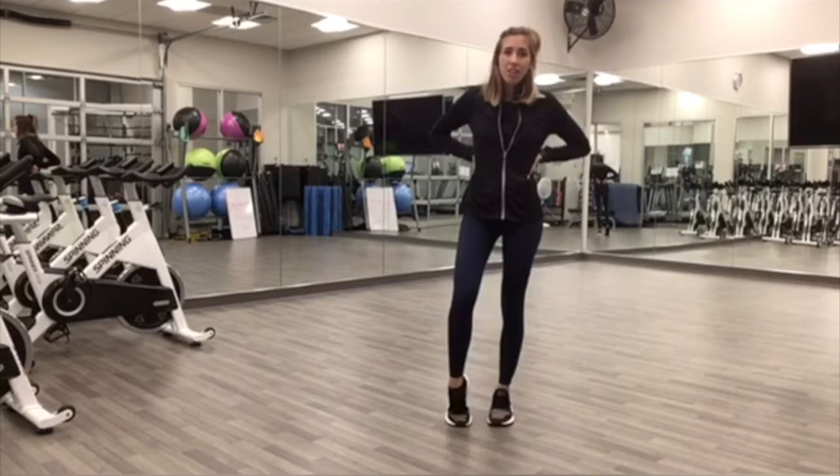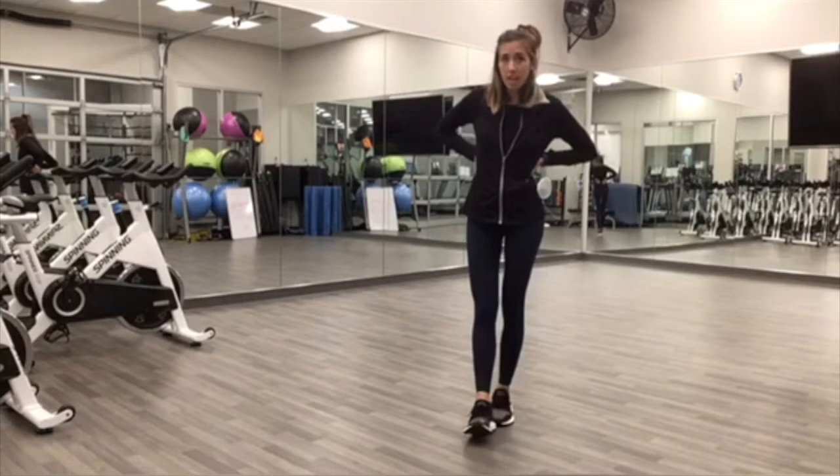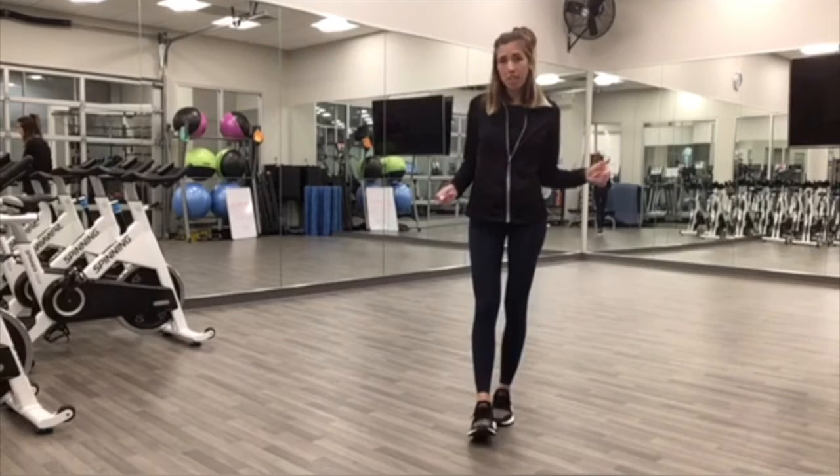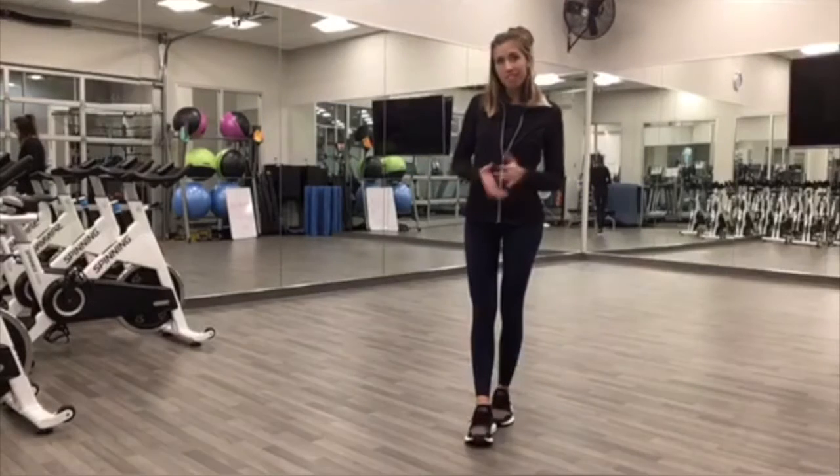Hi, my name is Sarah. I'm with Advantage Health and I'm here to show you a quick bodyweight only workout that you can do at your own time. I'm going to be with you for the first eight minutes of the workout and then the next two rounds you can do on your own. So let's get started.